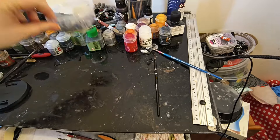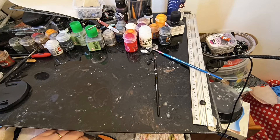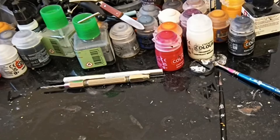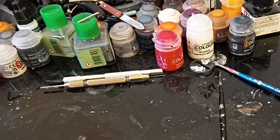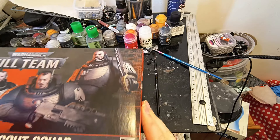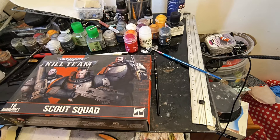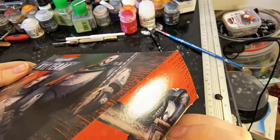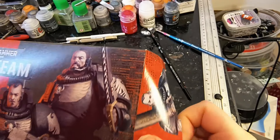Howdy folks, I'm Autumn Witch and welcome to Bleeding Tree Gaming. Now those of you who are regular viewers will know that I'm working on a White Scars army, and today I shall be adding to their ranks. Now the new Scout kit is really, really good.